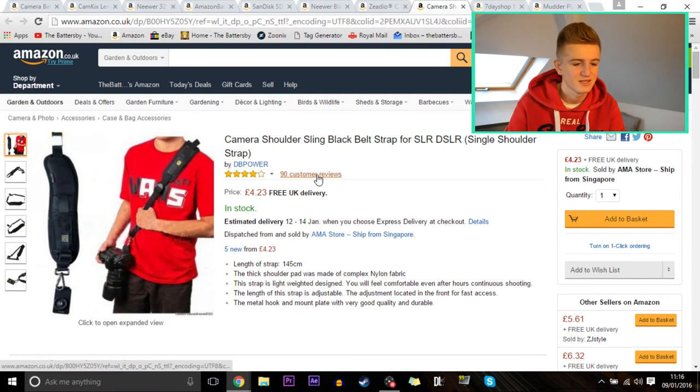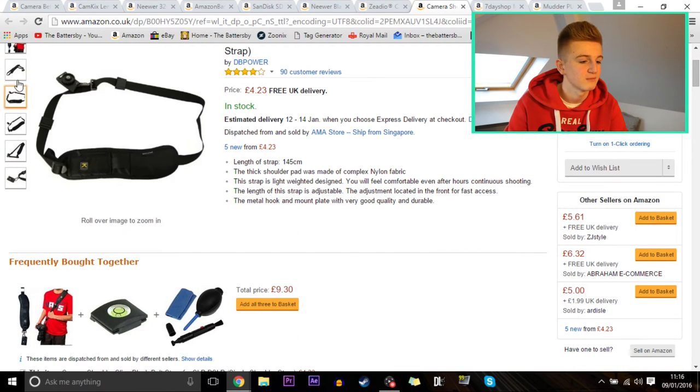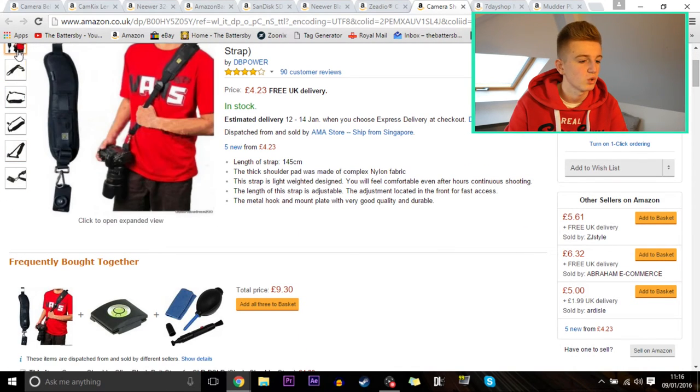Next up is a camera shoulder sling bag — basically a strap that holds your camera along your shoulder. It has 90 customer reviews with four stars and is only £4. That looks like a heavy camera and it seems to be holding up pretty well.